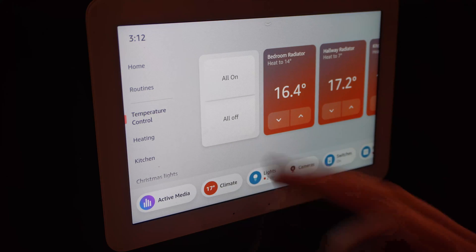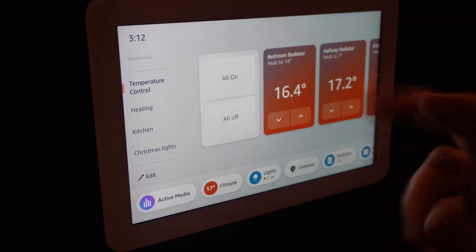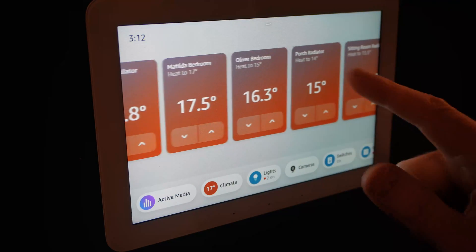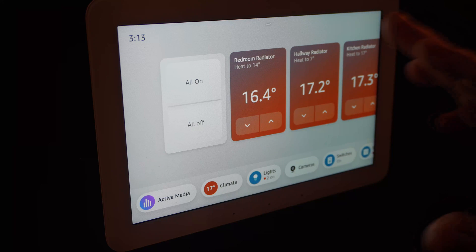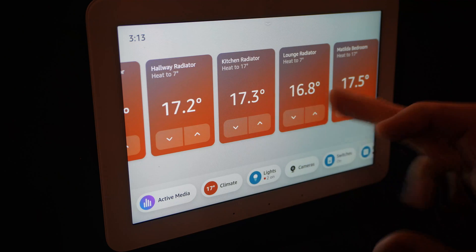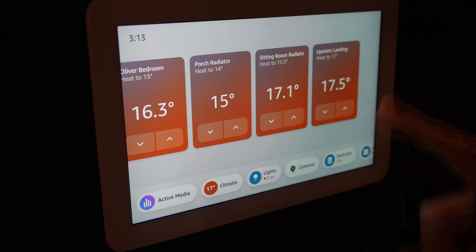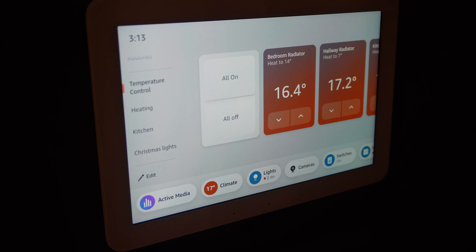I've added a separate group called temperature control, which has actually got all our Hive thermostat radiator valves in. These are all the radiators we've got in the house that have got a Hive radiator valve. You can see all the temperature controls and individually control them from the touch panel all on one view.